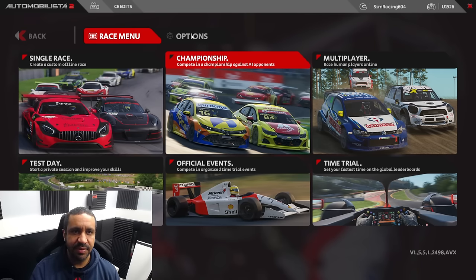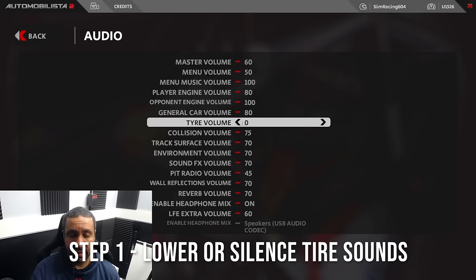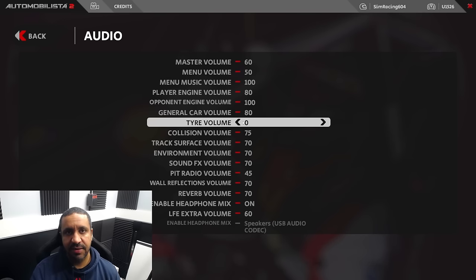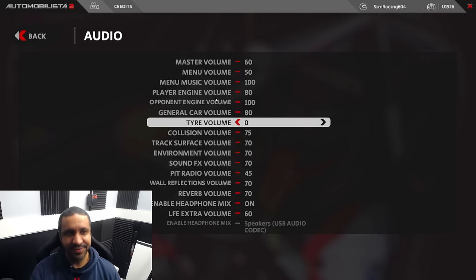So for the latter two, we're going to make improvements. If I go under Options, then Audio, you'll notice I have tire volume down to zero. I recommend you turn that tire volume all the way off or lower. Because in Automobilista 2, the tire squeals are kind of overdone. Even though race cars naturally slide a little — that's part of slip angle, part of normal racing — the tire sounds in AMS2 are misleading. It makes you think you're drifting more than you actually are. When I first heard Paprik talk about this, I thought it wouldn't make a difference, but it actually has. So try turning your tire volume down to zero. That is step one.